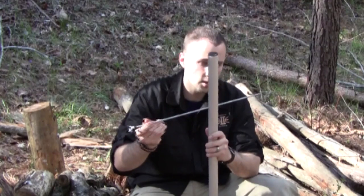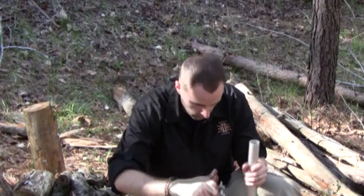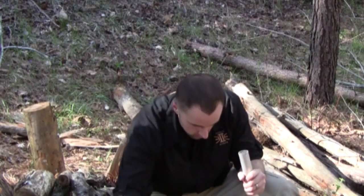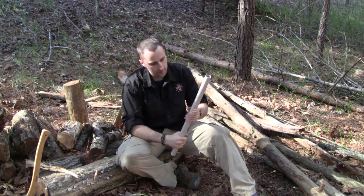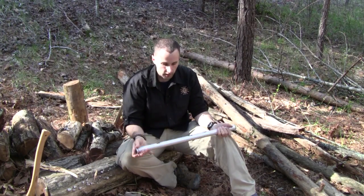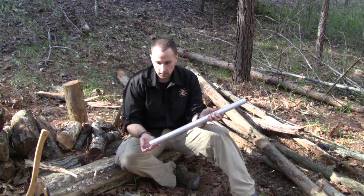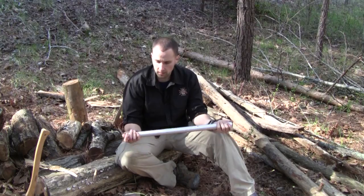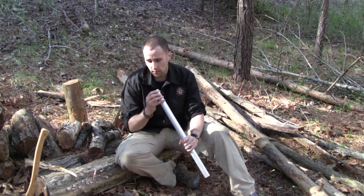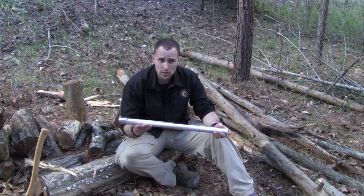This end does not come out so you don't lose the nut, which is actually a cool feature, but it makes it a little tricky getting together. We'll go ahead and collapse this. For being a large saw, it's still pretty lightweight. One thing I like about this is you can easily strap it to a bag, a fanny pack, or a butt pack. This saw is definitely going to do the job for extended trips.